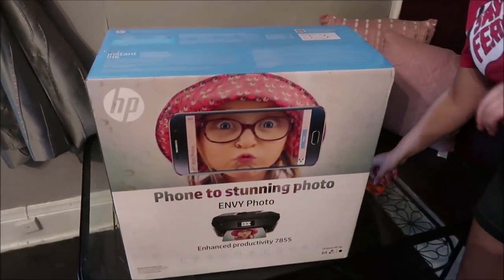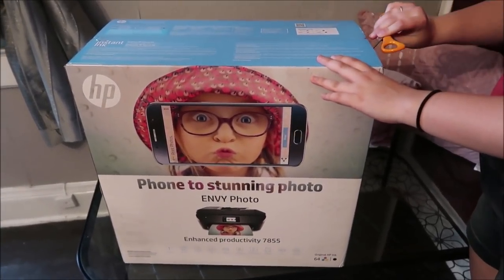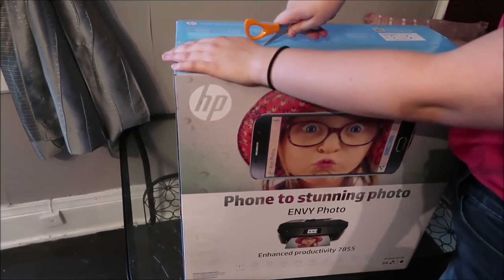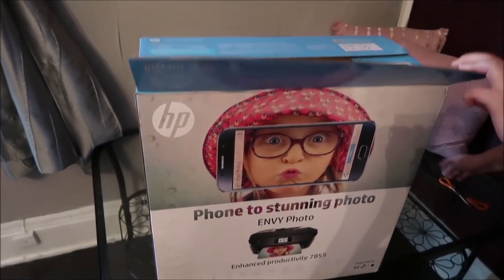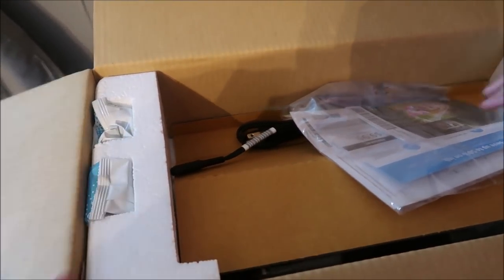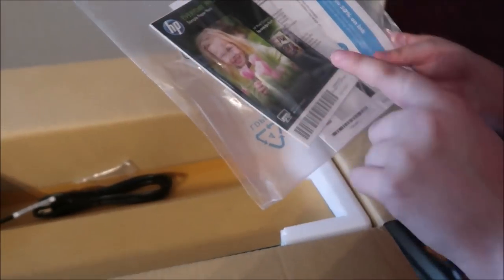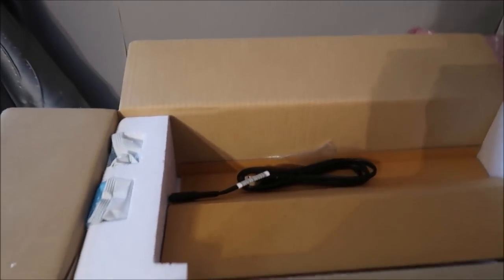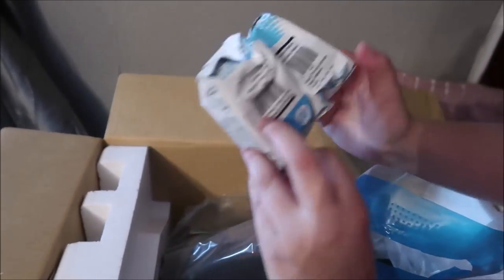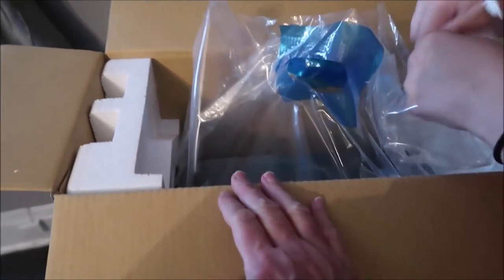It cost about two hundred dollars. The price range at Best Buy varied widely — they had one for only seventy dollars but it wouldn't do good color copies, and since she's going to be printing in color and paying to have colored ink sent to her house, she wanted a nice color printer. This one also comes with a three-month trial of Instant Ink, and the box contains the power cable and the first set of ink.